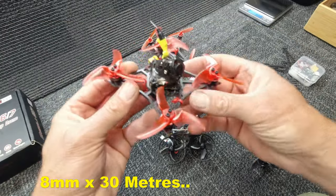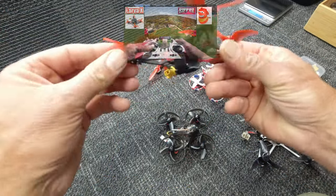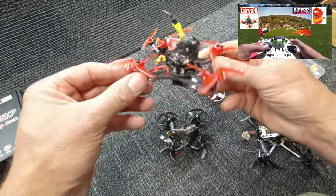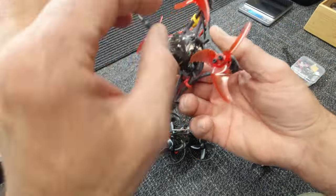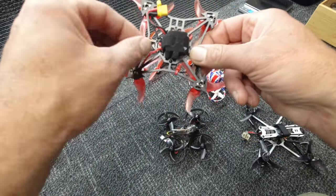So what I'm going to do now is get my Lava X. If you haven't seen this fly, check out my link up top there. This thing is an absolute cracker. And I'm going to cable tie down these prop power wires here so that they're not dangling all over the place.